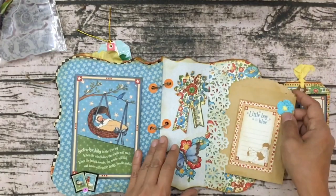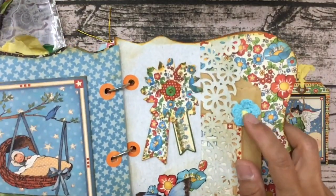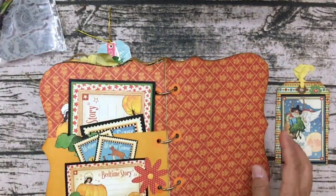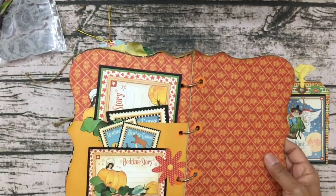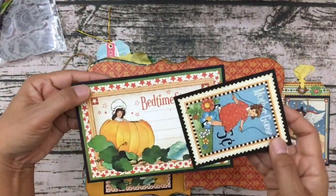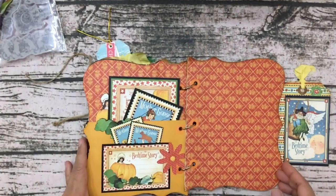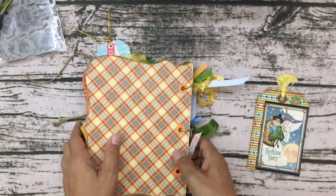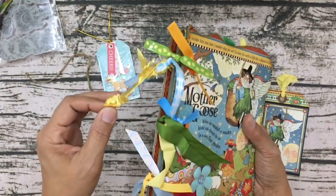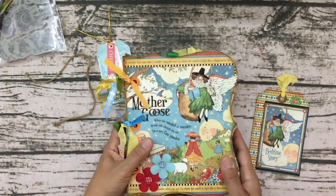I now have this set in this beautiful book. Oh my gosh, it's so gorgeous. And look at this — this flower is crocheted! Isn't that so pretty? I wonder if she made that herself. It says 'Bedtime Story' and there's another pocket with more photo mats or cards. She has done such a great job of putting this all together. And her trims match all the colors of the paper and book so perfectly.